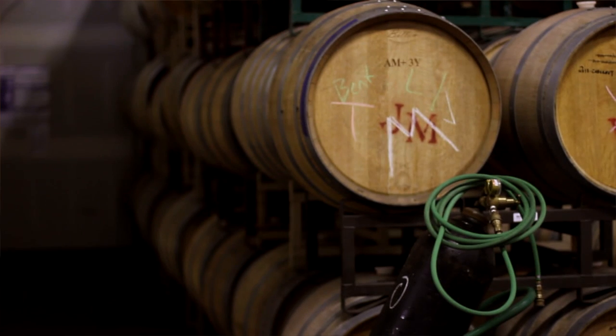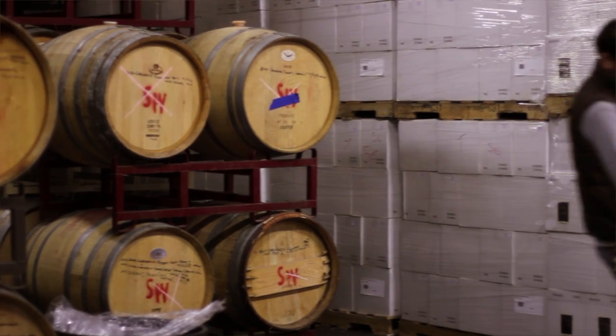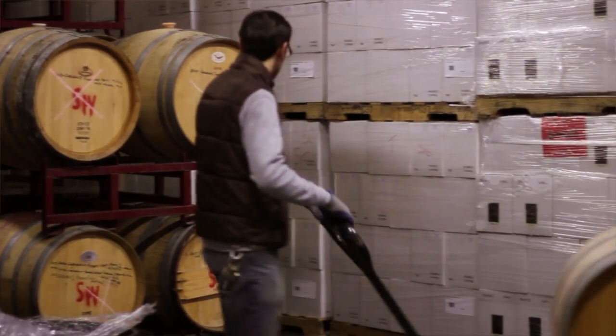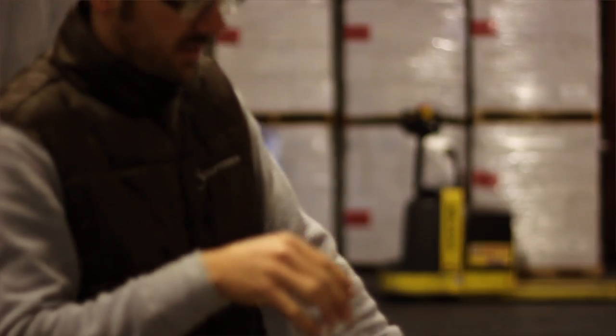Hello again, my name is Paul Frankel at Sculpterra Winery. Today I'd like to talk about how to top wine — how to go through all of your barrels and top them up. What we've noticed is that every six to eight weeks you lose about a liter of wine per barrel, or a little over a bottle.